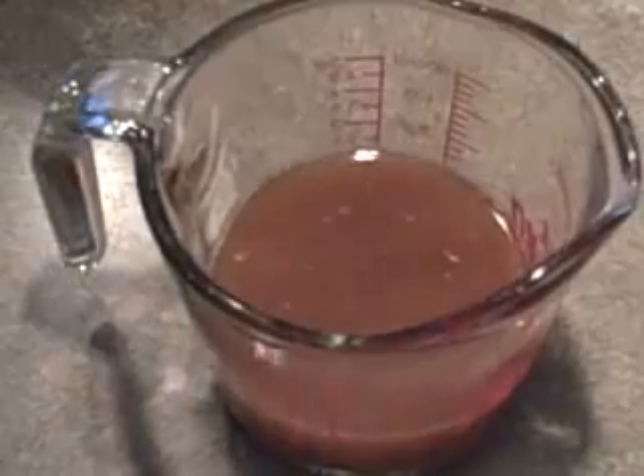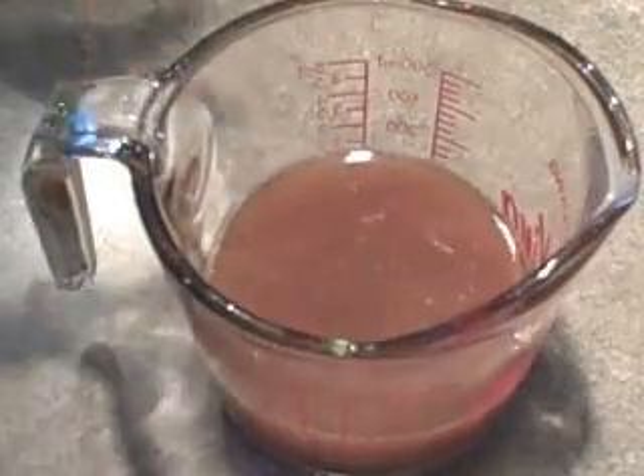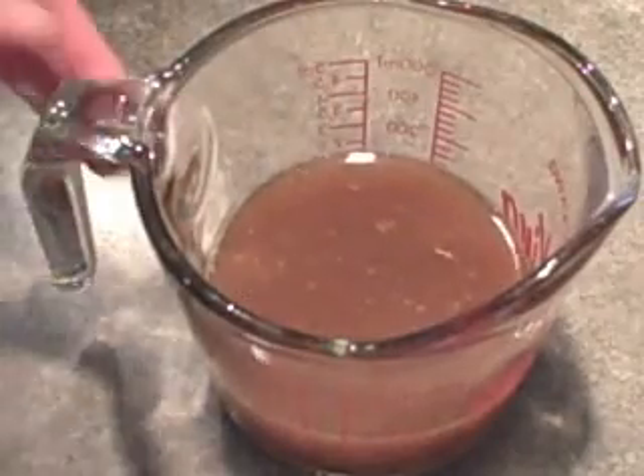I've also got a third of a cup of orange juice, and you're going to need the grated rind from half an orange. You could grate the orange first — make sure to wash it — and then juice it to get your third of a cup of orange juice, or just use prepared orange juice. So we'll set that aside for now.